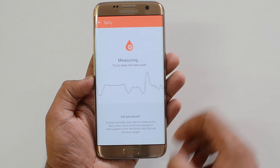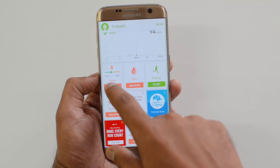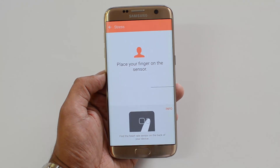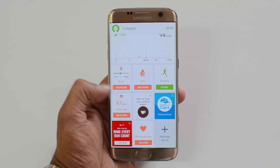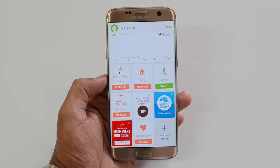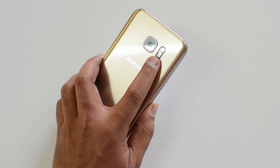The same process applies to the stress level as well. So these three options — stress level, blood oxygen level, and heart rate — can all be measured using the sensor on the Samsung Galaxy S7 and S7 Edge, which is placed below the LED flash.